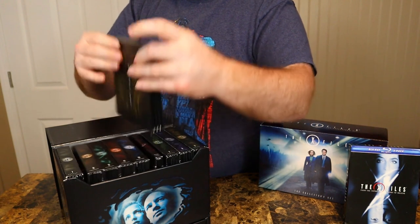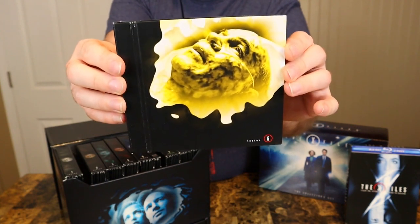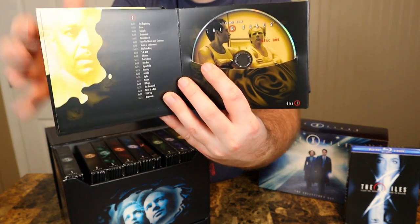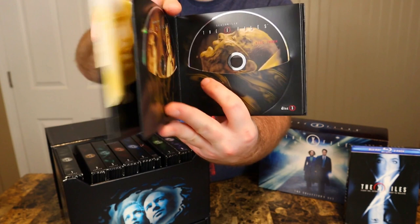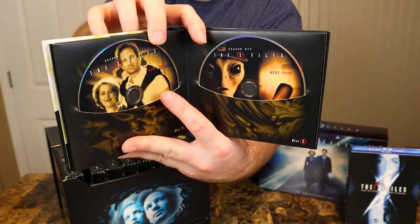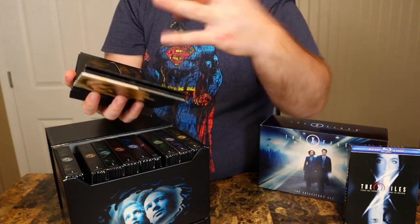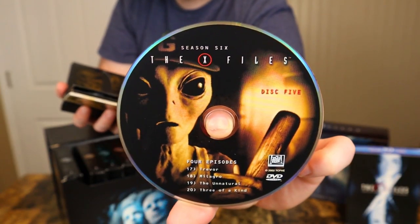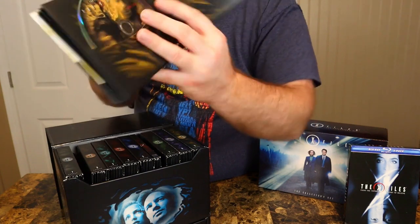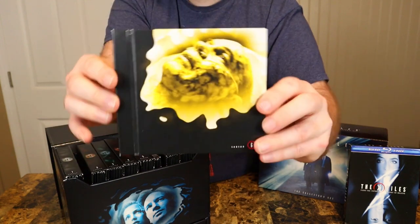Now we're on to season six. The back says 'I Want to Believe.' Probably a yellow disc this time around — yep, it's got a yellow disc theme. Just look at the beautiful disc art on this DVD set. This was the right way to do a DVD set in 2007. That was the season six set.